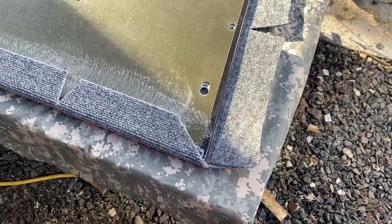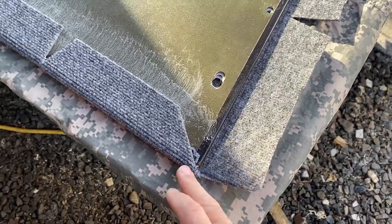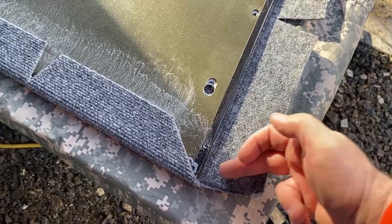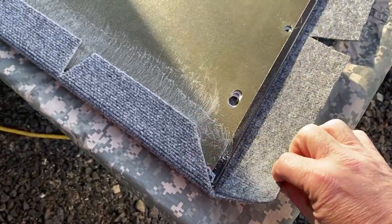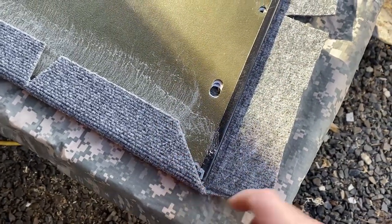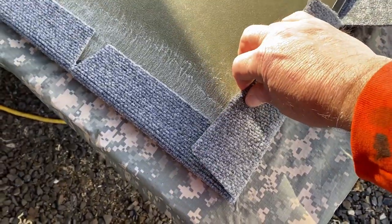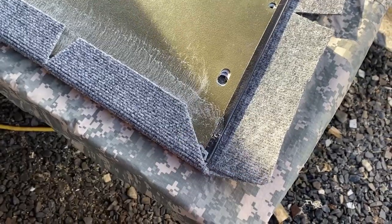I know some of you are going to say I'm doing this wrong — and yes, I did it wrong. When I cut the corner it actually should be cut a lot more severely so that when it wraps up it doesn't overlap. Before this completely dried I went ahead and snipped this off, and I'm going to snip this back even more so that when I flip it forward it doesn't overlap and create an extra bit of carpet there.